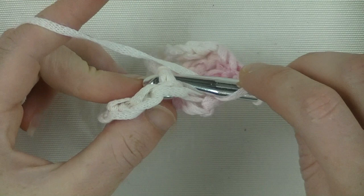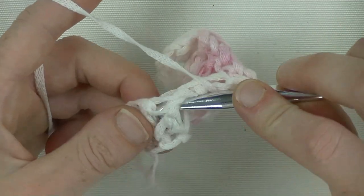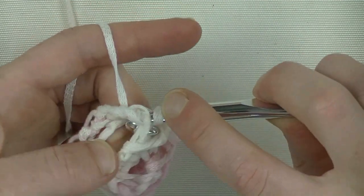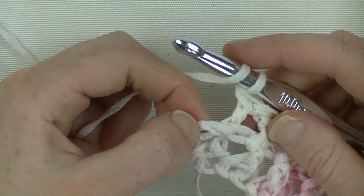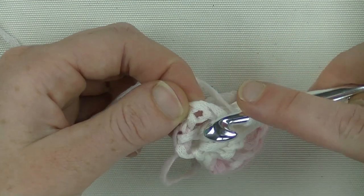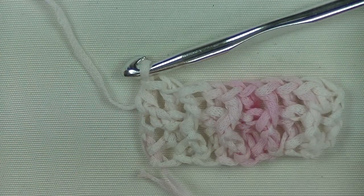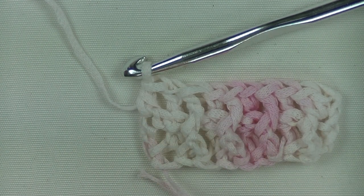The next stitch will be a back post double crochet. Yarn around, pull through 2 and pull through 2. Front post - pull through 2 - and pull through 2. And a back post double crochet, and then I end off with the last stitch, which will be a half double crochet. That is the chain 3 we started the foundation double crochet row with - find your third stitch here and stick your hook underneath 2 loops. That way you get a steady edging on the sides. Yarn around, pull up, yarn around and pull through 3 loops - half double crochet done. This is the first row and it looks like you've done 2 rows of front post/back post double crochet, but you only did 1.